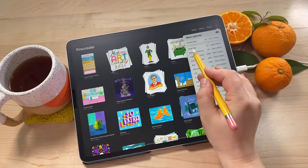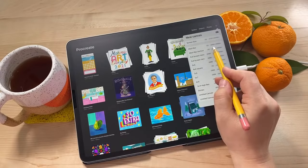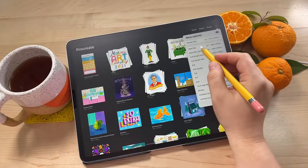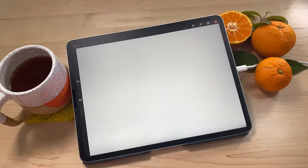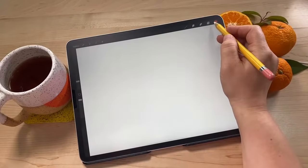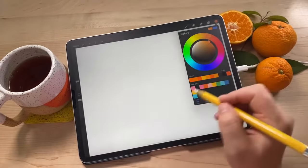We're going to start a new canvas. The size I'm going to be using today is 3,800 by 2,800 pixels - it's a nice medium resolution size. Let me go ahead and open that up. We're going to start off with a really simple illustration that shouldn't take you too much time - maybe an idea for something to do if you don't have a lot of time but you want to do one of the prompts. I'm going to start by choosing a nice orange color because we're going to just draw an orange.